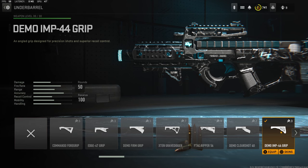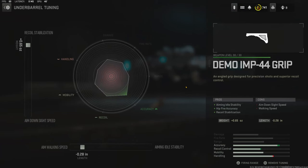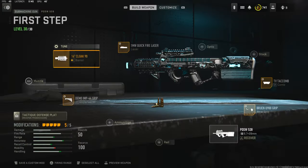Over on the underbarrel I'm using the Demo IMP44 grip — for some reason it doesn't tell me — for aiming auto stability, hit fire accuracy, and recoil stabilization. The tuning I'm going with is 0.65 ounces for recoil stabilization and negative 0.28 inches for aim walking speed.